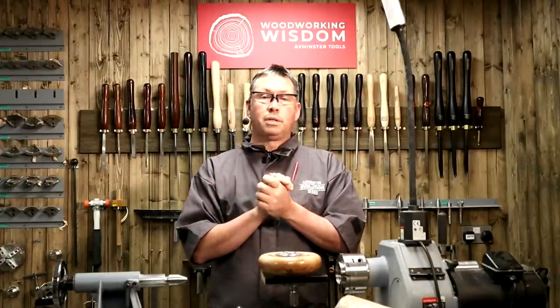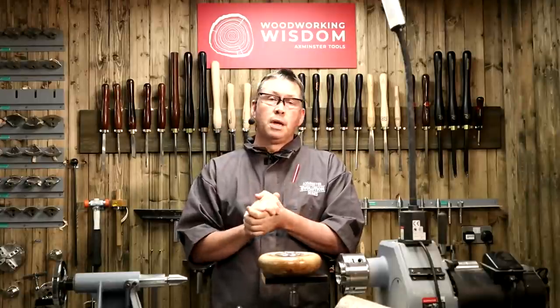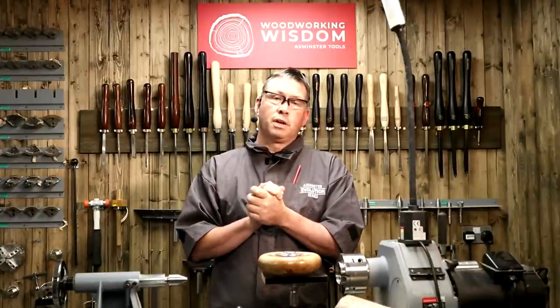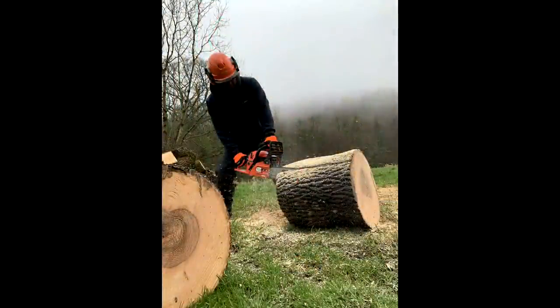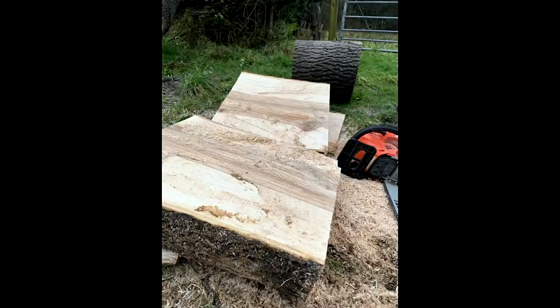Before Christmas, me and Finn went up to the woods and cut some blanks ready for turning big bowl blanks. There I am slabbing some big ash. I'm showing you this because this week we're also preparing bowl blanks — I've seen a few forums where beginners assume the bowl blank comes from cutting timber into rounds.